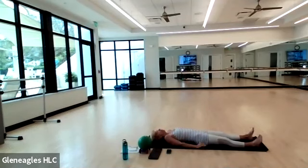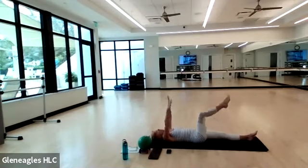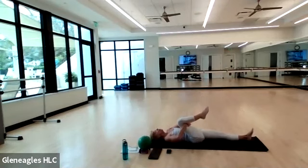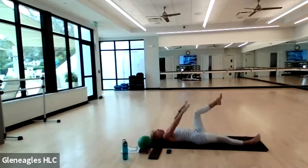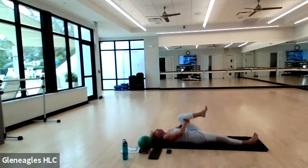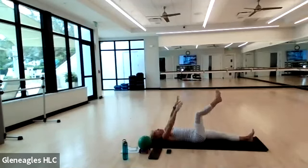On your next inhale, reach your arms all the way back behind you, lengthen long through your fingertips, and arch your back off the mat if you like — tilting your tailbone. Now exhale, pull your right knee into your chest, hands behind your thigh, relax your shoulders down, lengthen long through your left foot. Feel a nice stretch in your back. Inhale, release your arms long and away. Exhale, left knee into your chest, hands behind your thigh. Lengthen through your right heel.